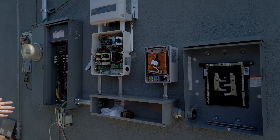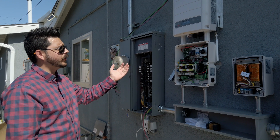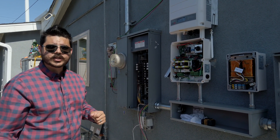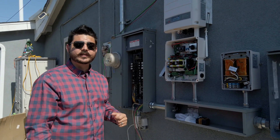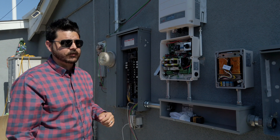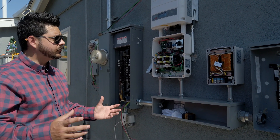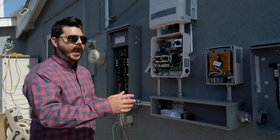Over here we have the StoreEdge SolarEdge inverter. This is the 3800 and it can support up to a 6 kilowatt solar system as well as two LG Chem RESU-10H batteries — that's nearly 19.6 kilowatt hours of battery backup. This customer is just getting one battery for now, but it's good to know you can obviously expand the system with additional solar and battery.